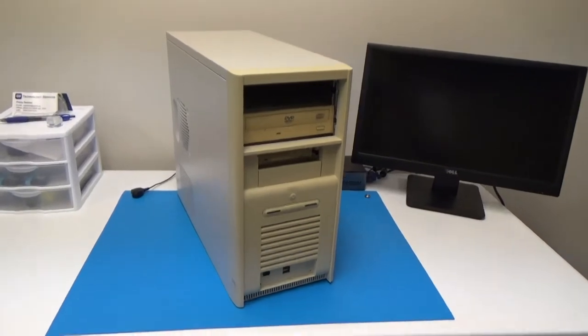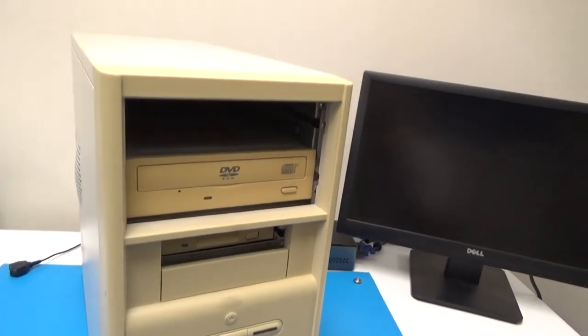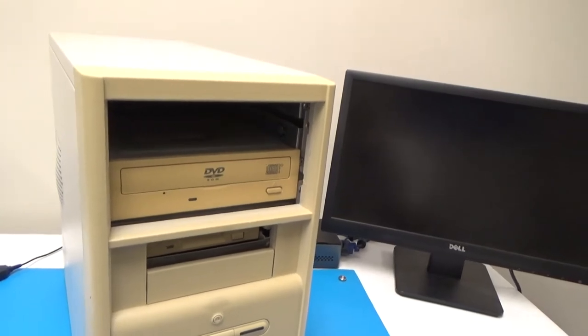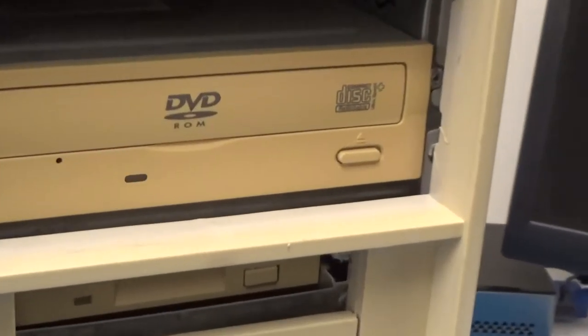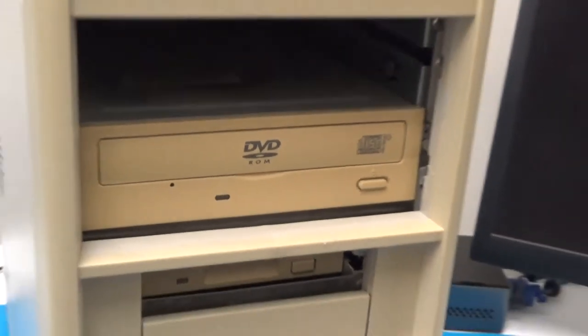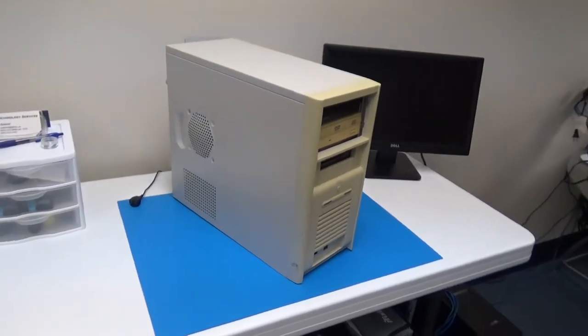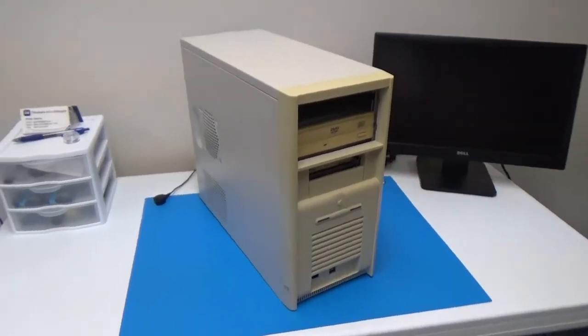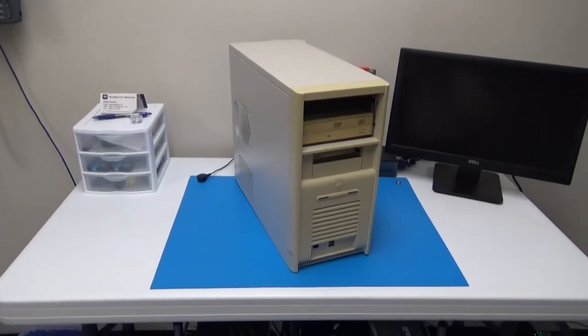Obviously it's pretty old, judging by how the camera's picking up just how dark yellow all of this plastic has gone — but trust me, it's very orange. So we'll just take a quick look at it, then I'll open it up and we'll see what's inside, and we'll see if we can get it to turn on or if it will immediately catch on fire.